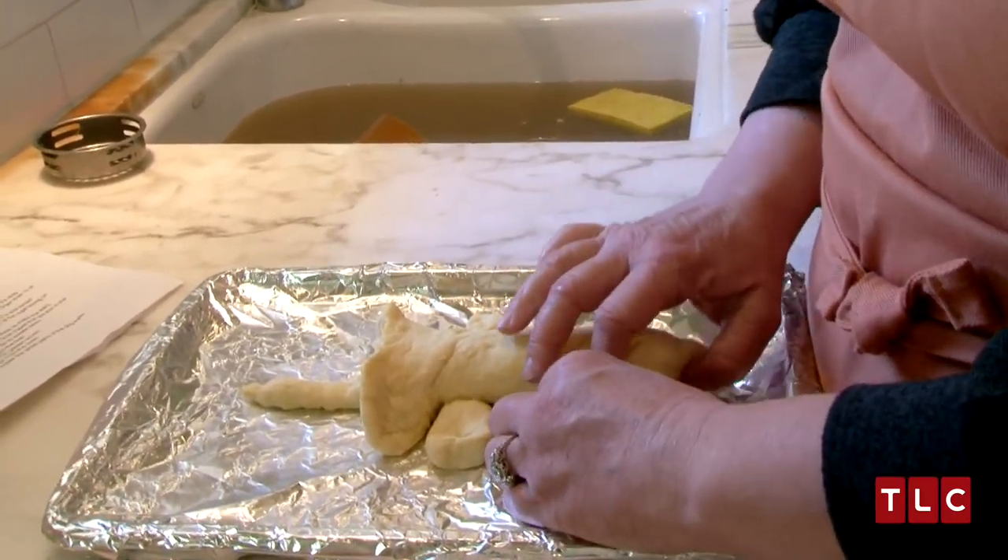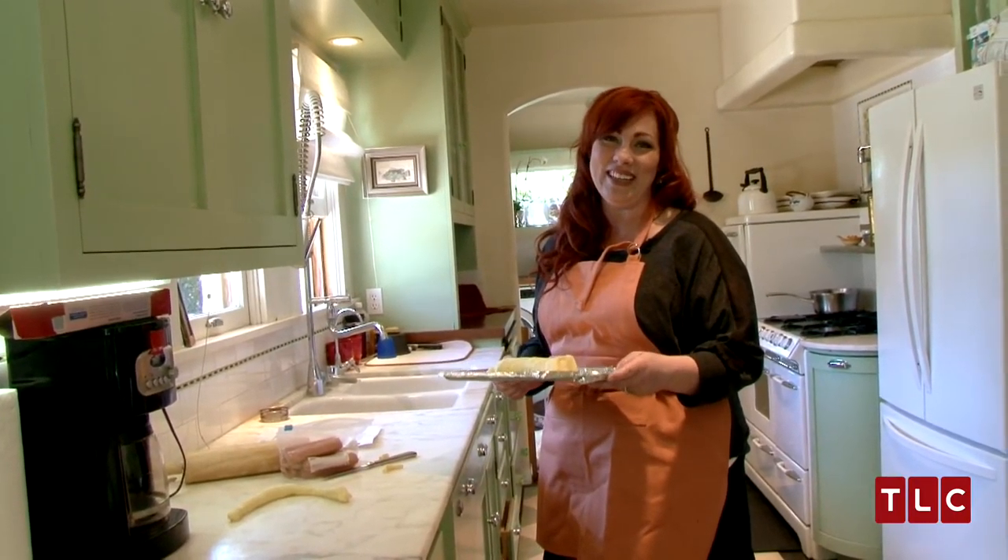I'm almost at the oven part. I didn't preheat the oven. Who preheats an oven?